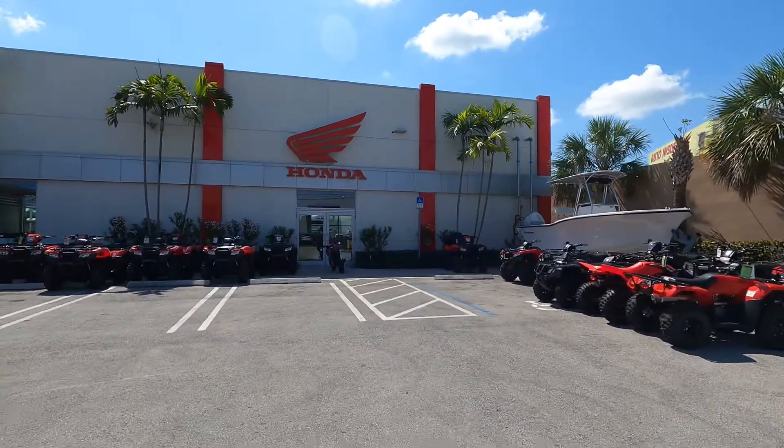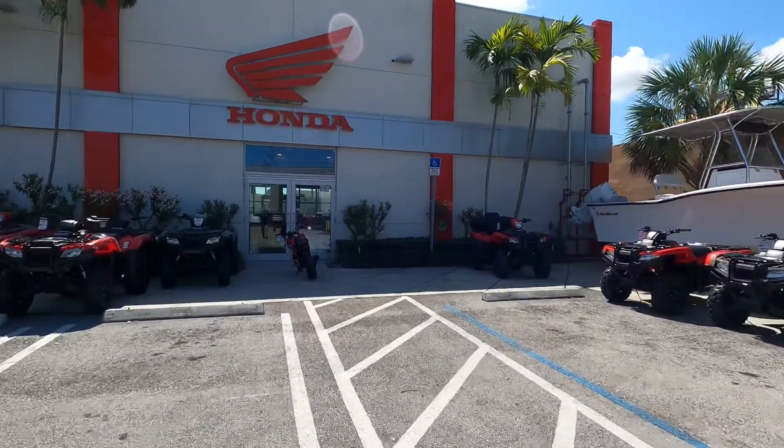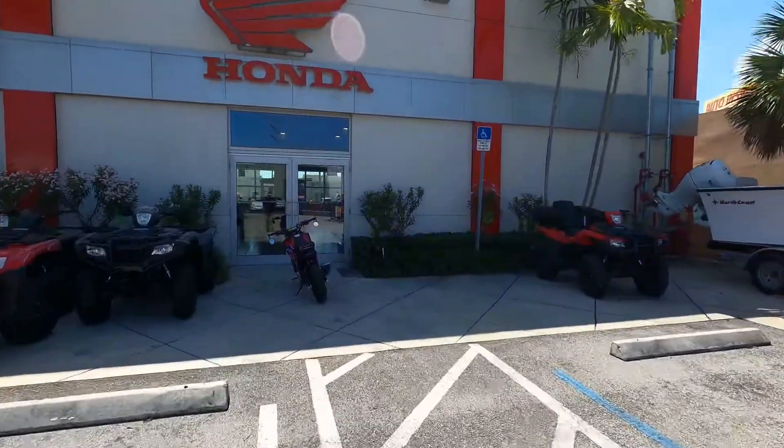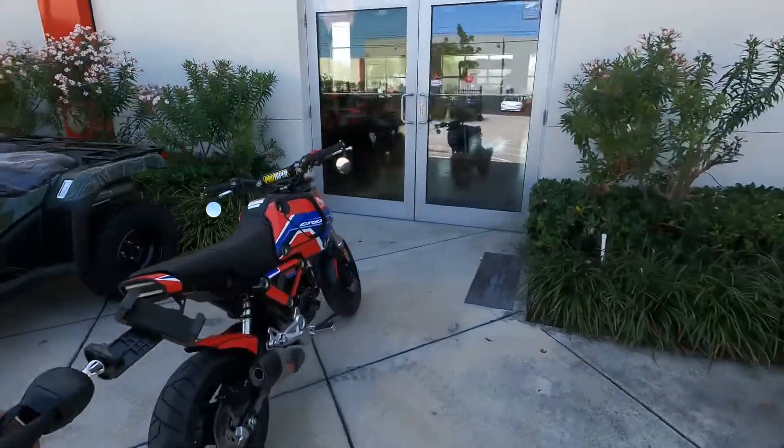All right, what's going on guys? It's Ed here from JM Honda Miami, and we are going to take a close look at this 2022 Honda Grom right here that has a ton of very nice accessories.